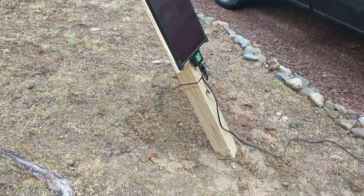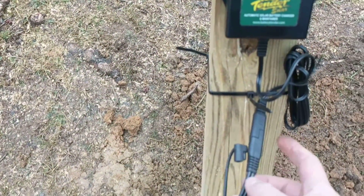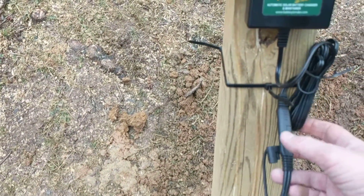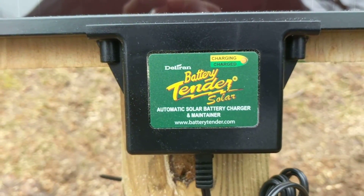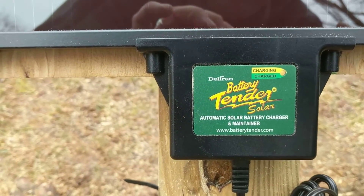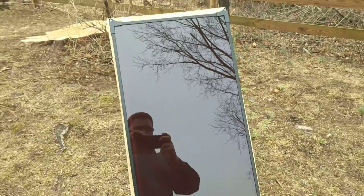That will protect it from wind and everything. That's kind of how it's hooked up — all you do is plug the 25-foot cable in here. It comes with 6-foot, but I just kept that tied up. You know it's charging because that little indicator will be flashing, and when it's fully charged it will be green.